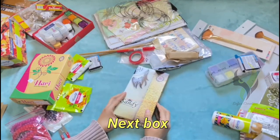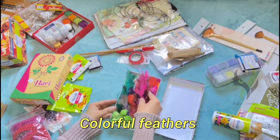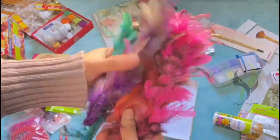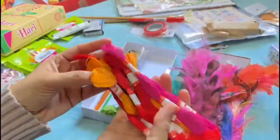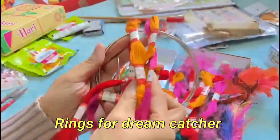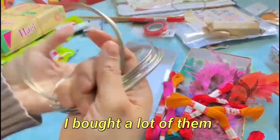Let's unbox the next box. This box has some colorful feathers — I bought these feathers to make dream catchers. Next up we have some colorful threads. We also have some rings for the dream catcher. I bought a lot of rings to make a lot of dream catchers.